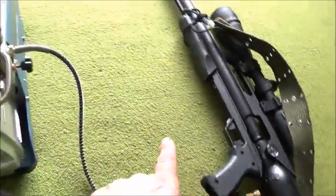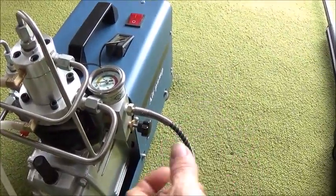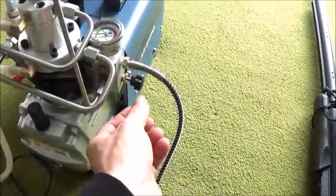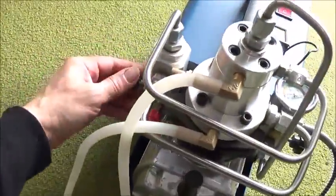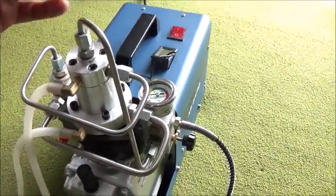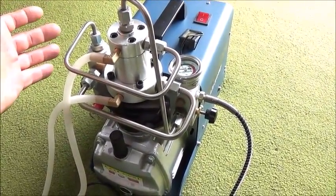Once you get the gun all the way to pressure, you do the reverse to stop. Before you turn the machine off, you have to relieve the pressure so the valve closes back on the tank. To do that, come over to your high pressure valve and turn it — you'll hear it blow off, which closes the valve. Then come over and turn your low pressure valve open, and then shut off the machine. This sequence is crucial to make sure the machine runs properly and fills your gun correctly.